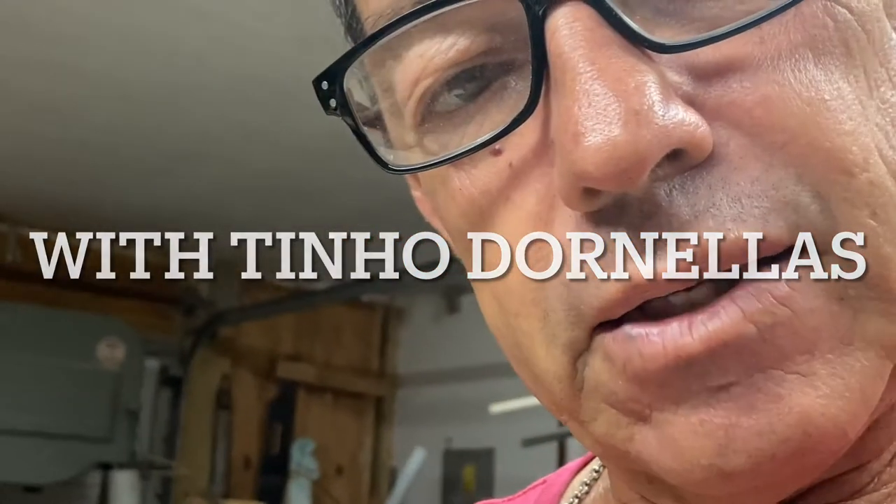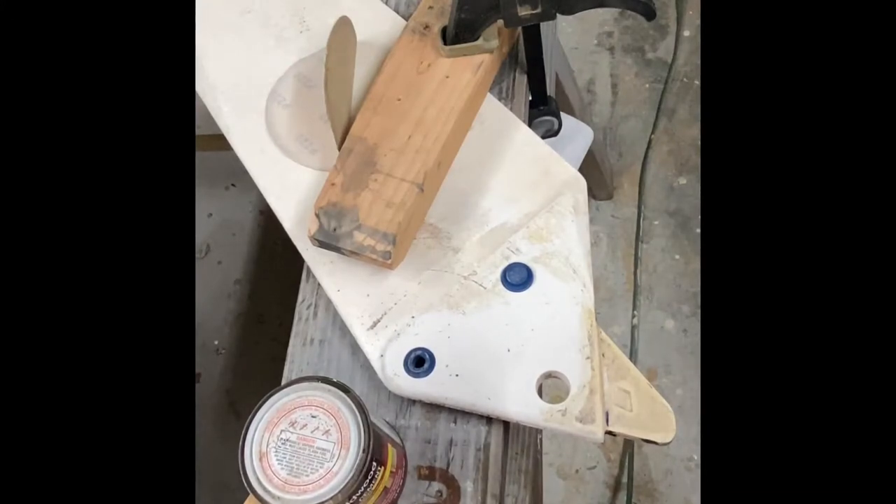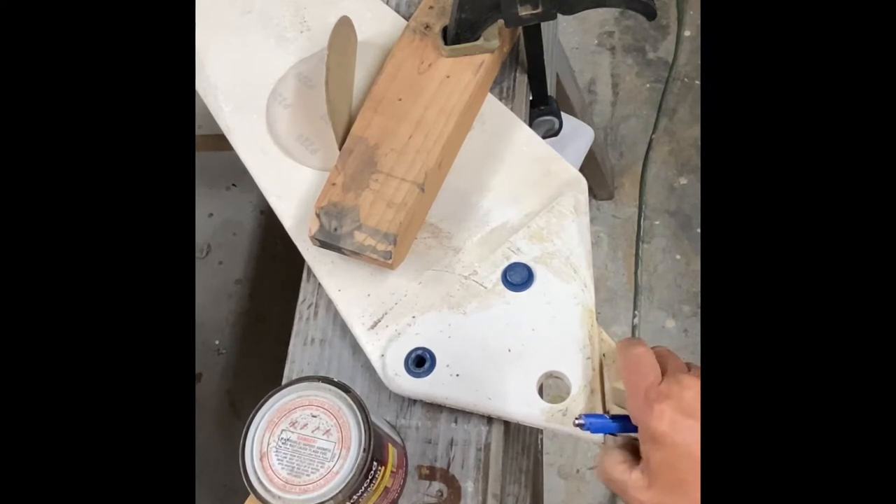I'm going to do a tutorial on putting a bumper on a centerboard for windsurfing. I'm going to be showing how to make a bumper for the old style centerboards, or any centerboard for that matter. This is a Mistral Superlight Racing Centerboard. Because these things are not available anymore, I'm going to make them out of EVA.